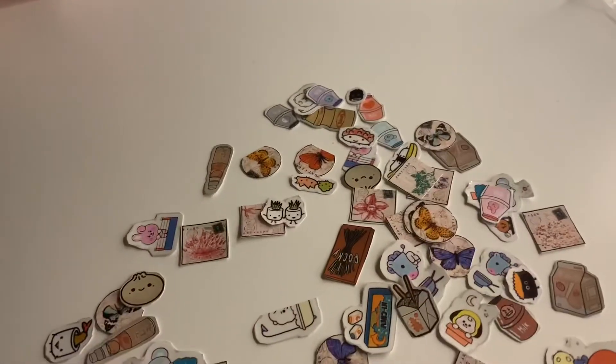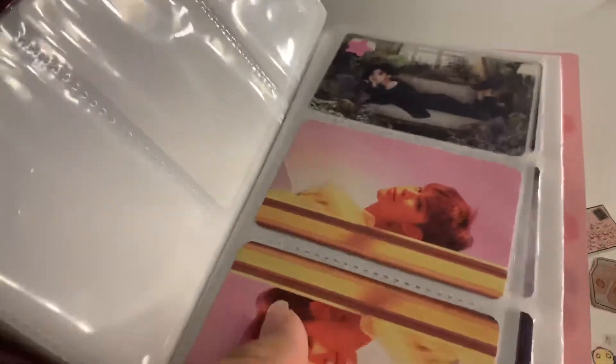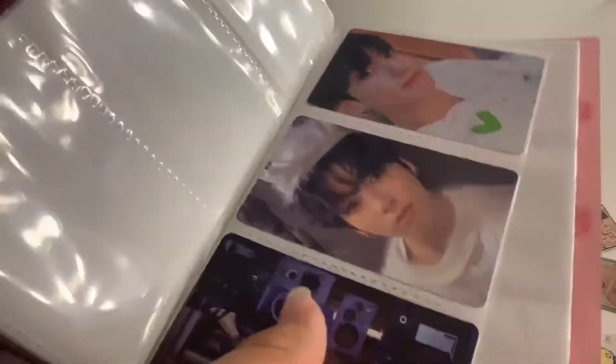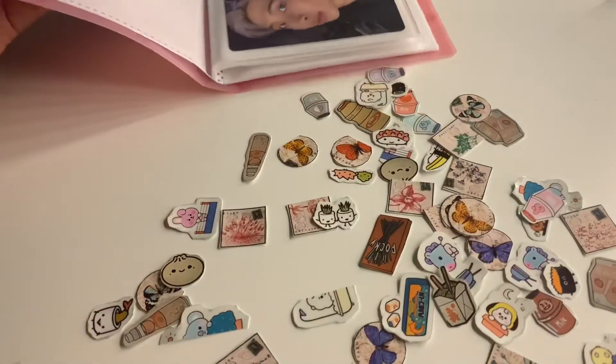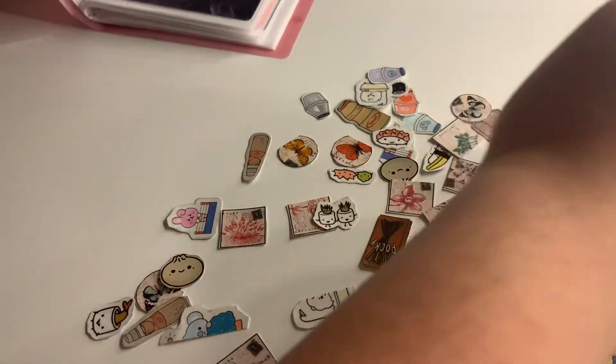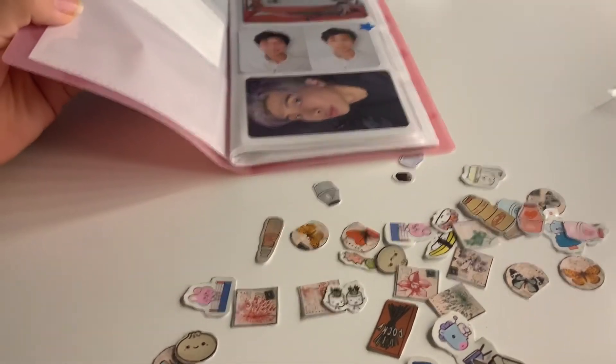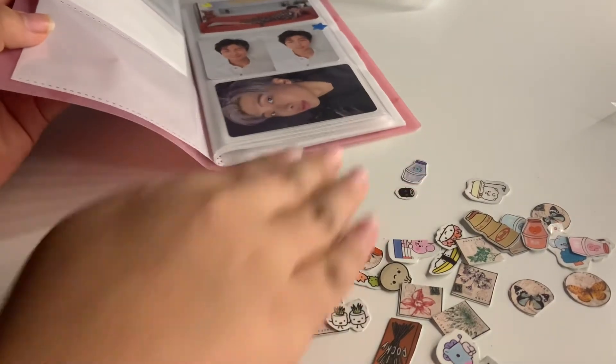I totally forgot I had little stickers. I kind of changed the way it was organized — the group pictures go on one page and each member has their own page, like Namjoon has his own page. If I ever get more of his photo cards, each member has their own page. So I'm just going to put some of these little stickers on and move them around.